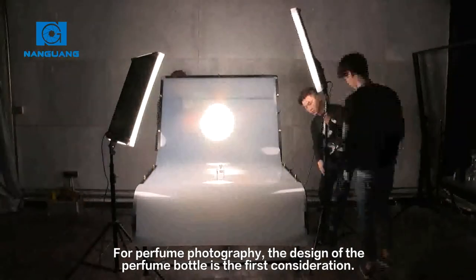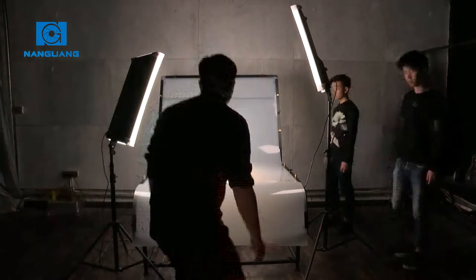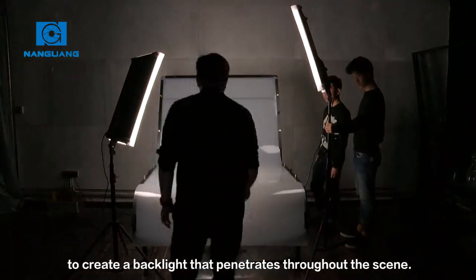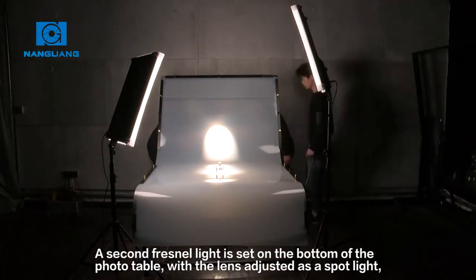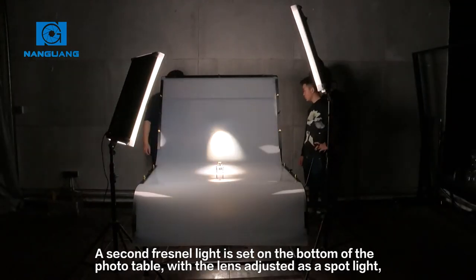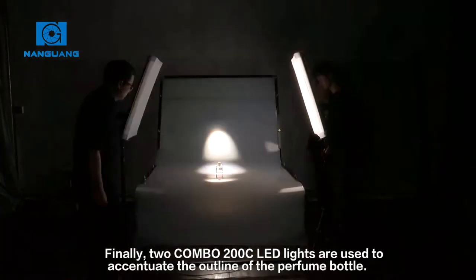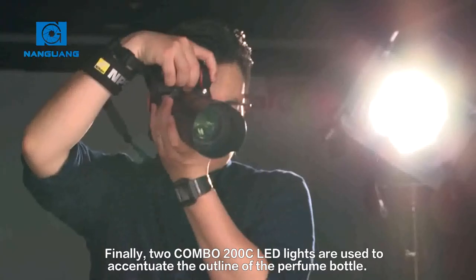For perfume photography, the design of the perfume bottle is the first consideration. I'm using one CN-P100W2 Fresnel light behind the photo table to create a backlight that penetrates throughout the scene. A second Fresnel light is set on the bottom of the photo table with the lens adjusted as a spotlight to enhance the sense of penetration of the bottle and highlight the perfume itself. Finally, two Combo 200 LED lights are used to accentuate the outline of the perfume bottle.